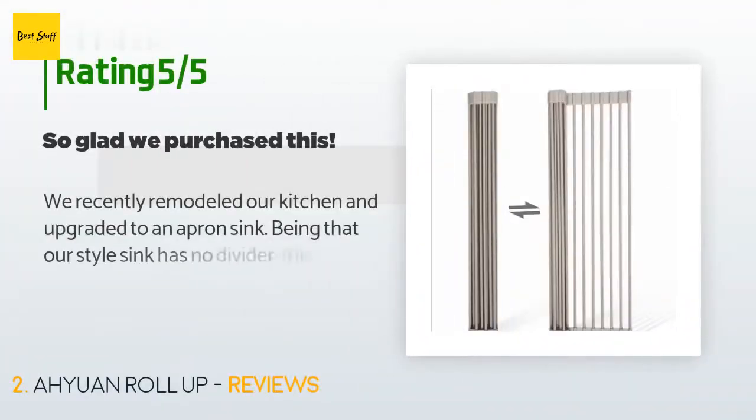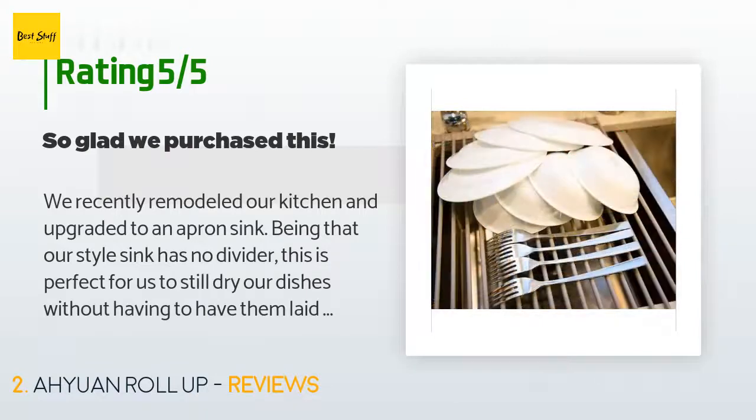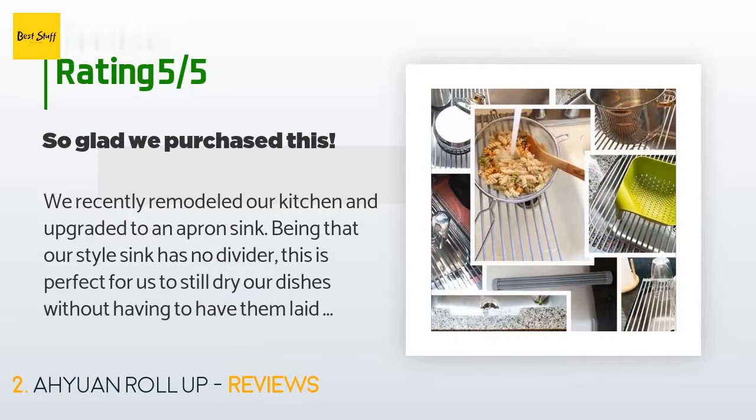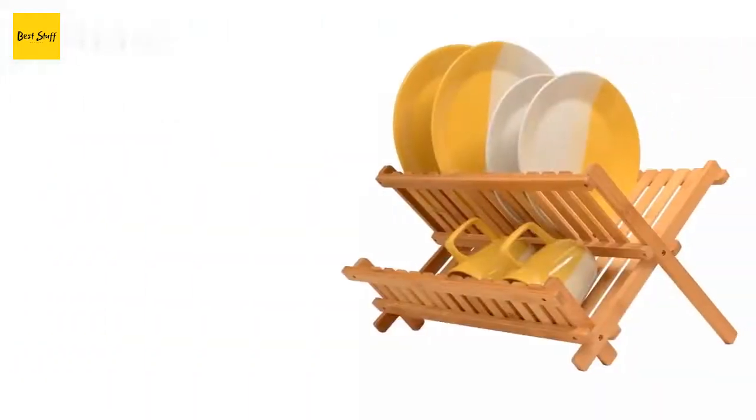There are 128 reviews with an average rating of 4.8 stars. A customer said: 'We recently remodeled our kitchen and upgraded to an apron sink. Being that our style sink has no divider, this is perfect for us to still dry our dishes without having to have them laid out on the countertop. It's very sturdy and high quality.' Love it.